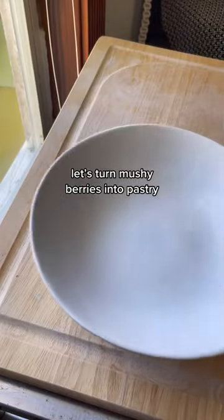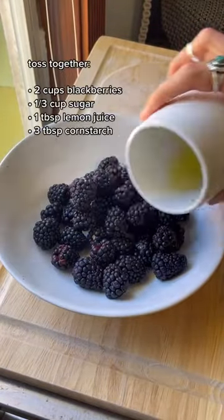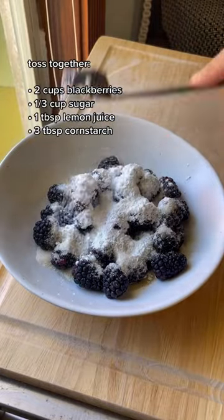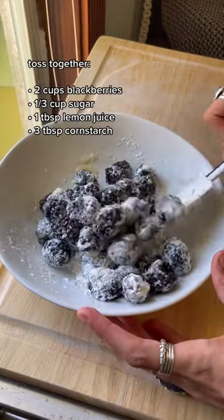I'm not into food waste, so we're gonna turn these mushy berries into pastry. We're tossing two cups of blackberries with one tablespoon of lemon juice, a third of a cup of sugar, and about three tablespoons of cornstarch.